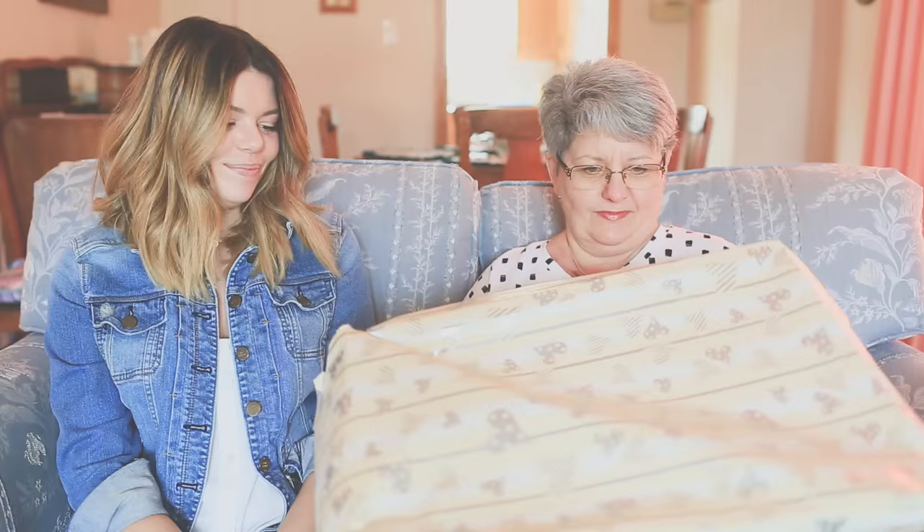Hi guys, my name is Becky and I'm Kelsey. You may know us as DIY Besties who do a whole bunch of DIY and lifestyle content, but today we wanted to share with you a special little project we've been working on for our moms.